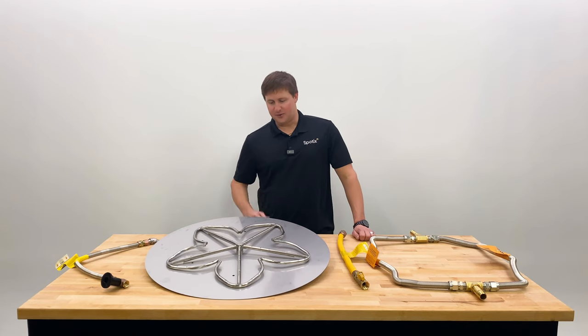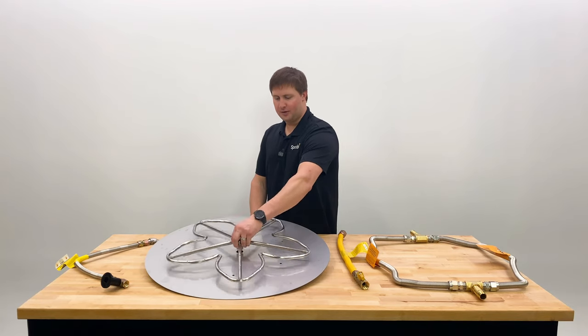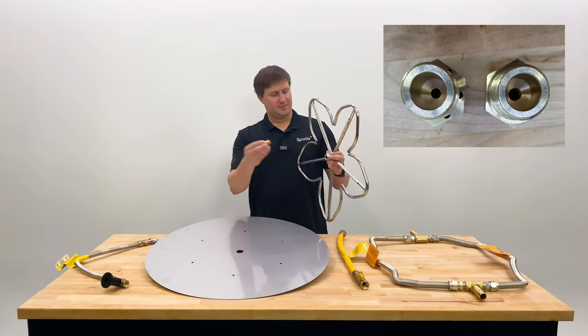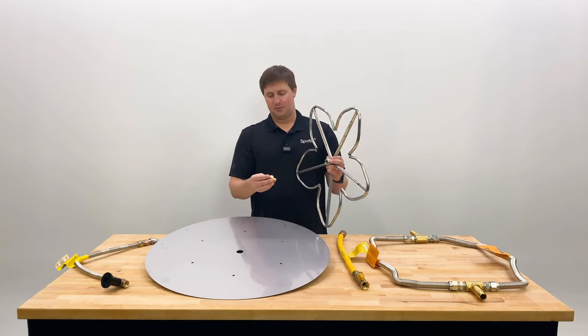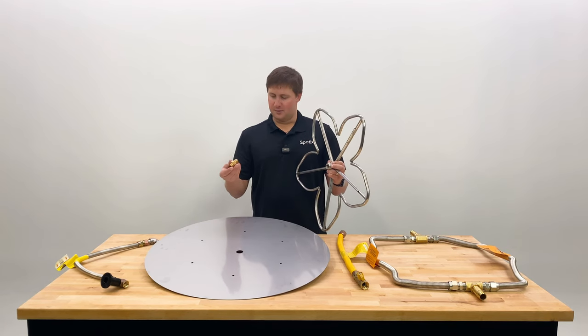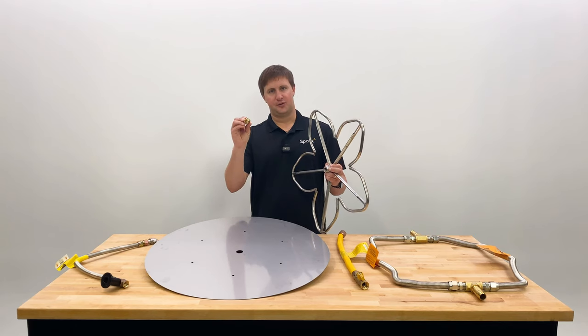So the two things to check into after that: first, make sure that your burner has an orifice. An orifice is going to be usually directly connected to the burner. If it's propane there might be some distance in between. Propane orifices double as an air mixer so they're a little bit different, but a natural gas orifice is basically a solid fitting with a hole drilled through the center.